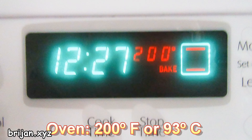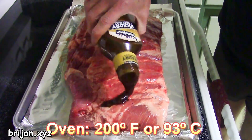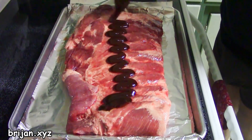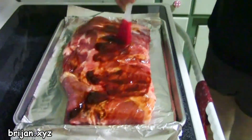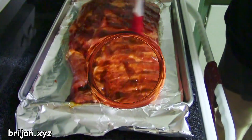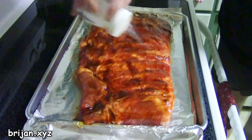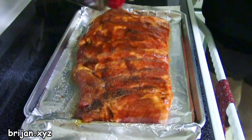Set your oven to 200 degrees. Before putting the ribs in the oven, spread a thin layer of your favorite barbecue sauce on the ribs, and then add some salt and pepper on top of the barbecue sauce. This is done to prevent the clumping of the salt and pepper.